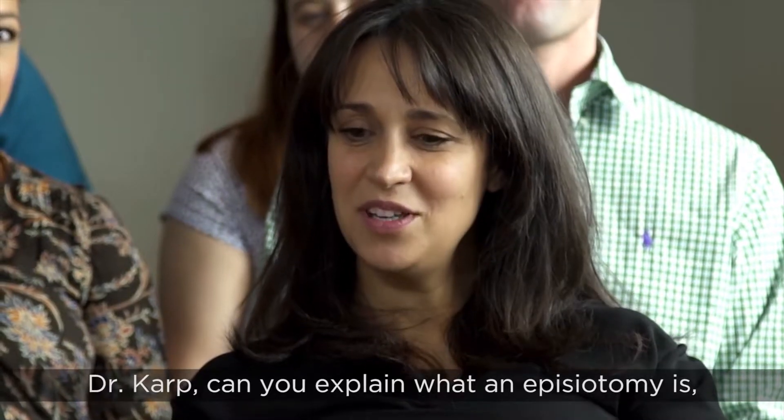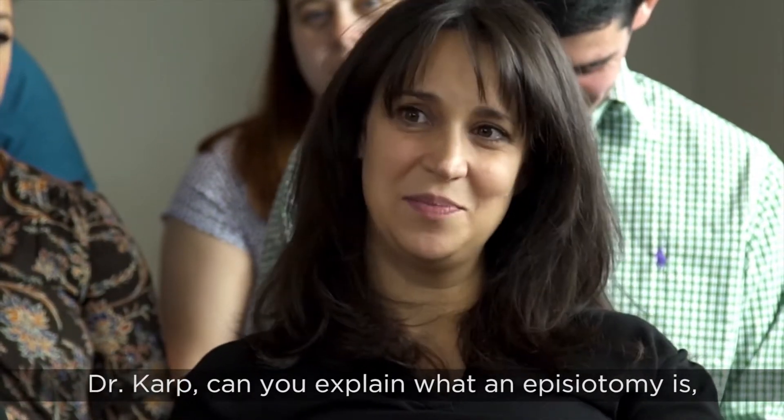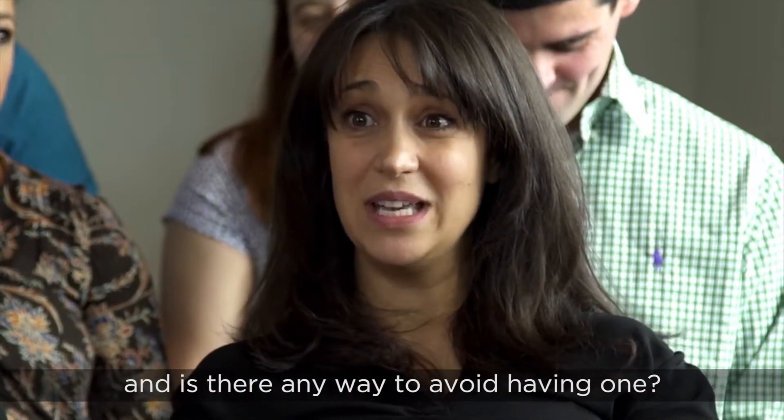Dr. Karp, can you explain what an episiotomy is and is there any way to avoid having one?